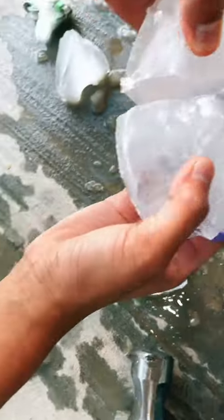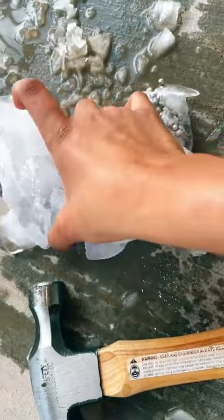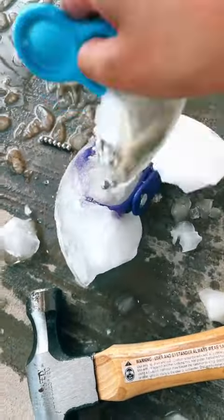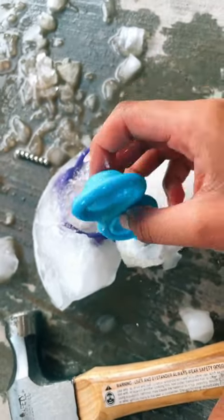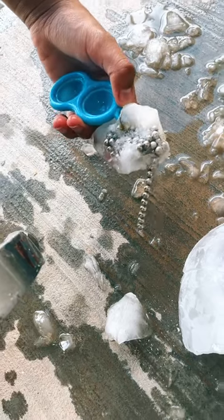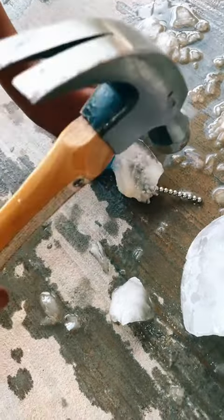Oh my gosh, it's stuck in this big old bowl of ice. The blue simple dimple — it's so cold! The color got a bit lighter. I need to get the magnetic balls out of here.